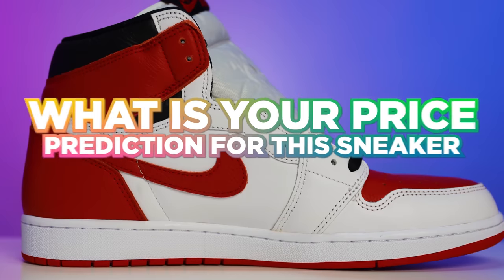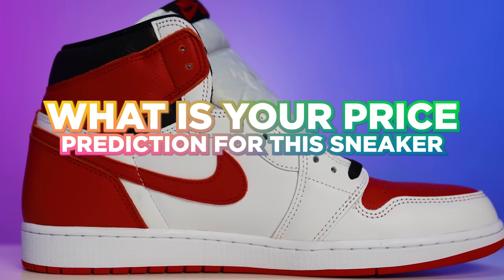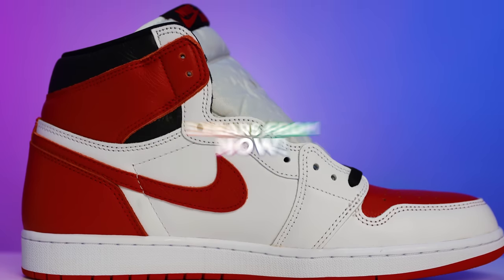If you made it to the end of this video, drop a comment down below and let me know your price prediction for this sneaker five years from now — how much do you think it's going to be worth? Then we can come back and look at those prices in the comment section and see who is right.